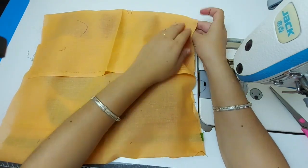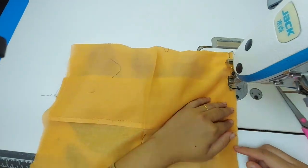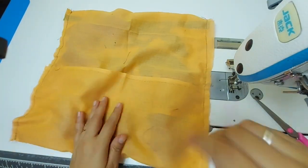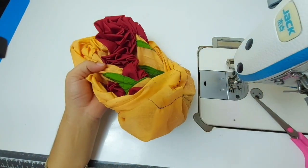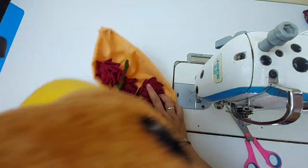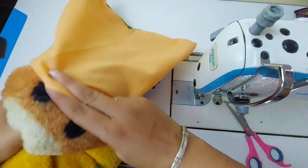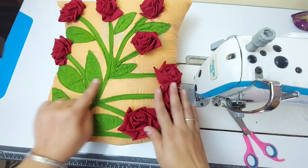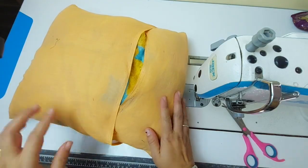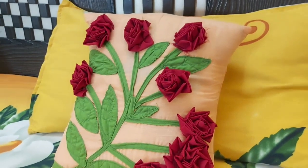Now we have marked it and fold it on the side. You have to attach it one by one. This is a lovely cover. Now we will not put ruffles, we will put a blanket. Look how beautiful our pillow has become ready. When you fold it on the cover, it will be organized. It will look beautiful.